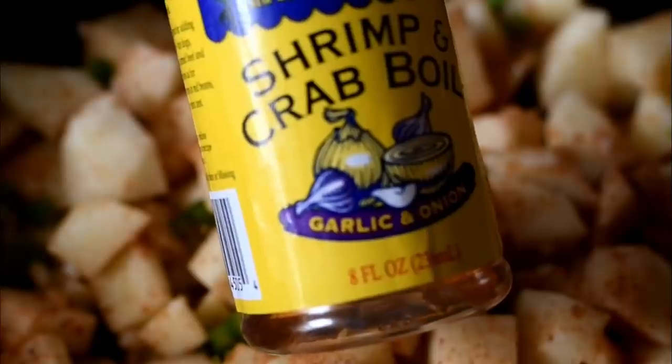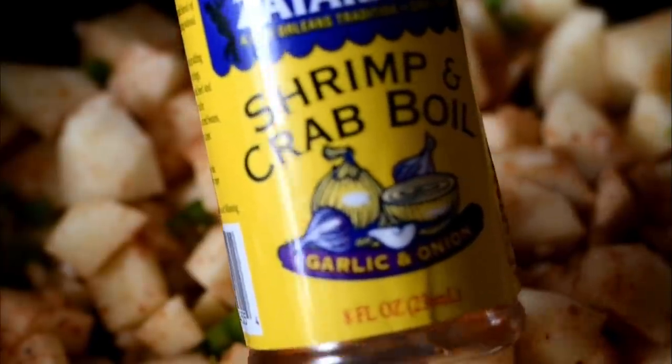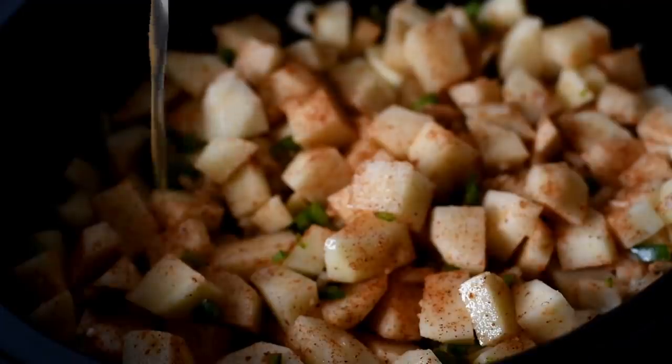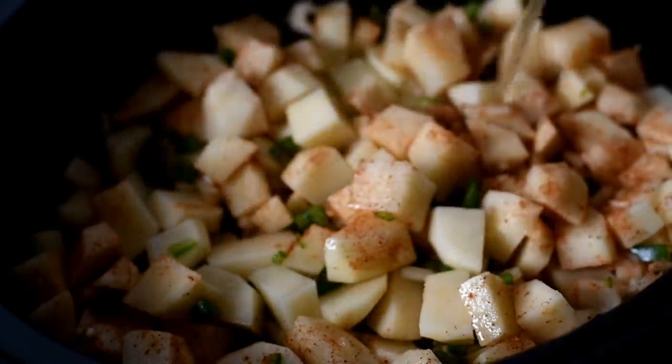This next ingredient is very important. We're using the liquid shrimp and crab boil in the garlic and onion flavor, and I just mix a little bit of that in with my chicken broth and we're going to pour that in.